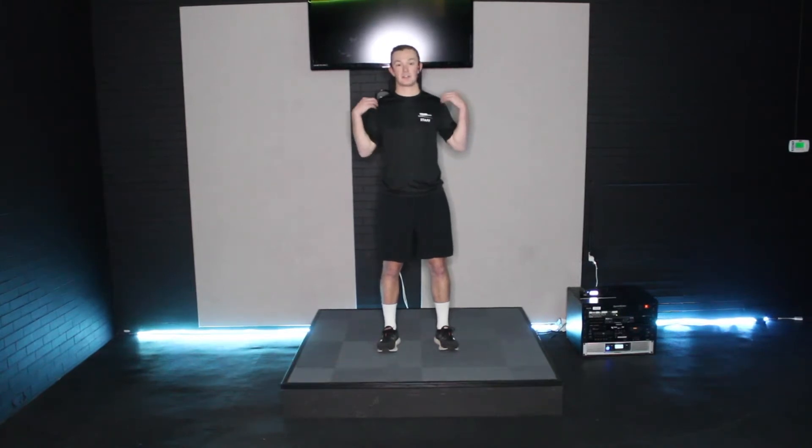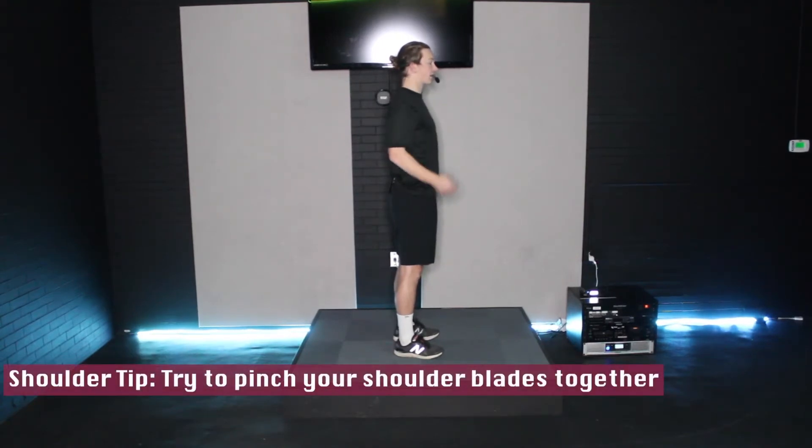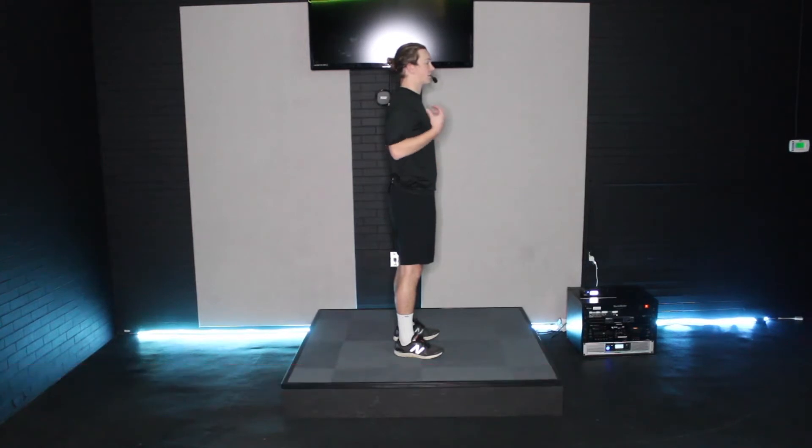The next thing I want you to focus on is your shoulders. The proper shoulder position during a push-up is rolling your shoulders down and back, kind of popping up your chest. This will prevent any injuries to your shoulders, which are very susceptible during this exercise.